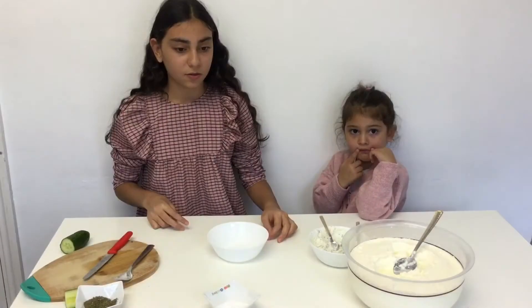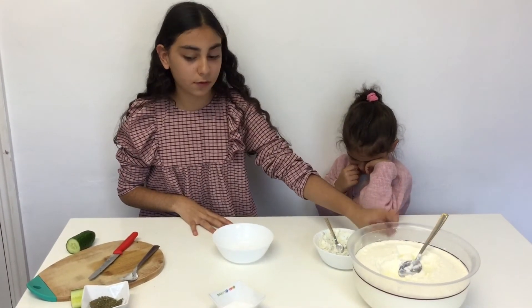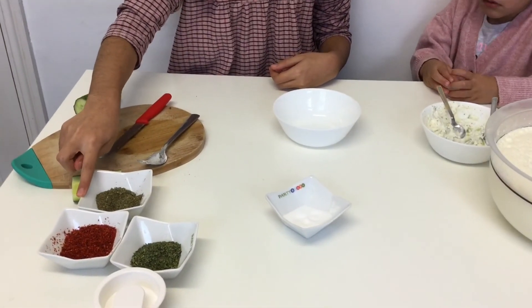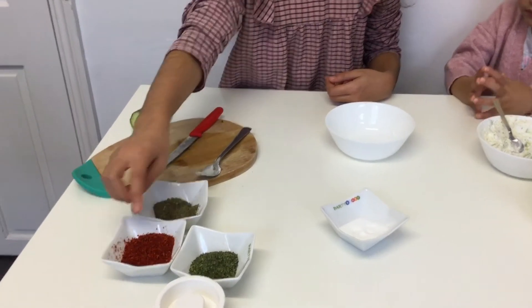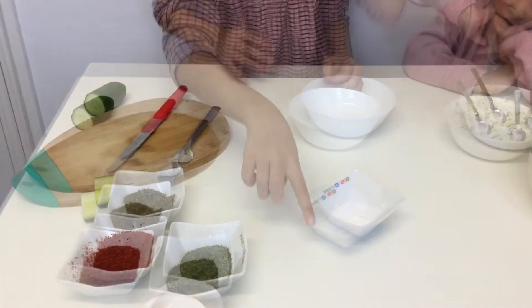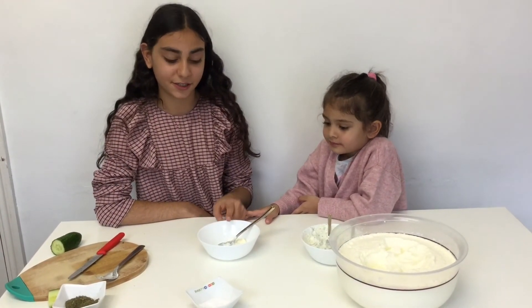I am actually going to make a dip sauce. You will need two spoonfuls of yogurt, dried mint, pepper flakes, dried parsley, and salt. Guys, I love this recipe — it's delicious with Dorito chips!